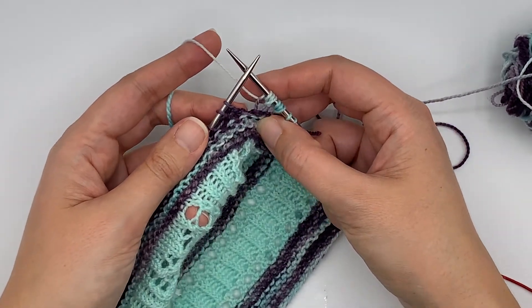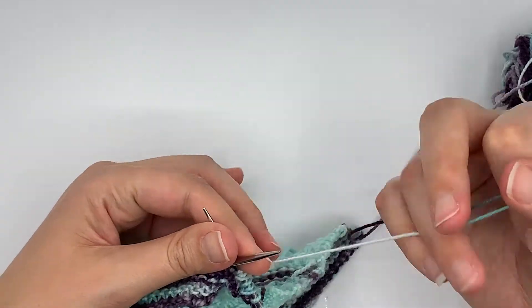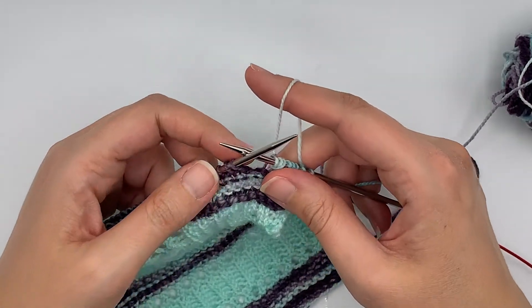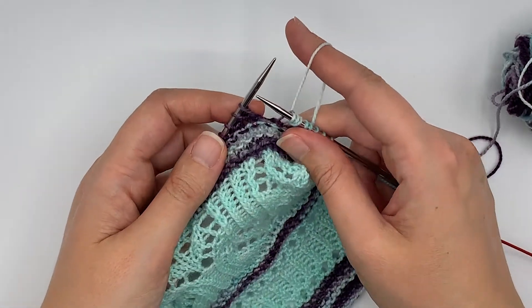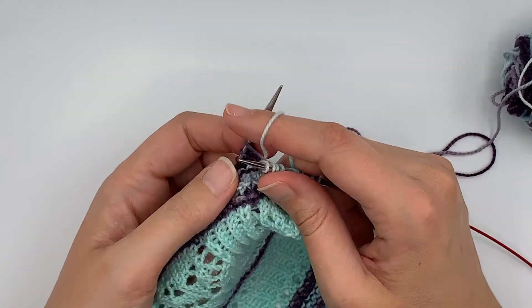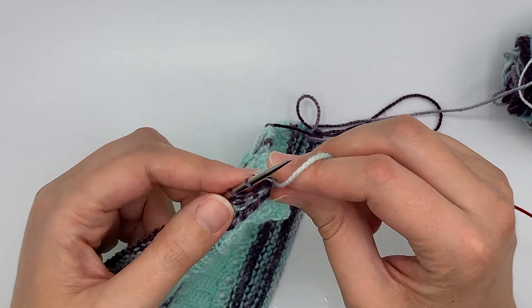Let me show you that one additional time. This time I'm going to hold the yarn in my right hand for any of those who are English style knitters. Now this is not my strength, so bear with me, but I'm going to go into that stitch and I knit, I yarn over, go into the stitch and knit.